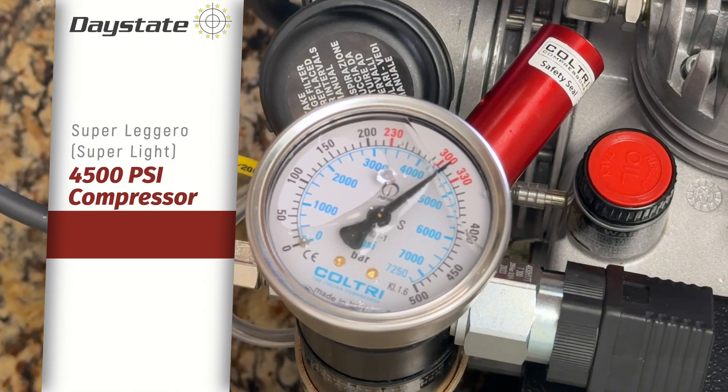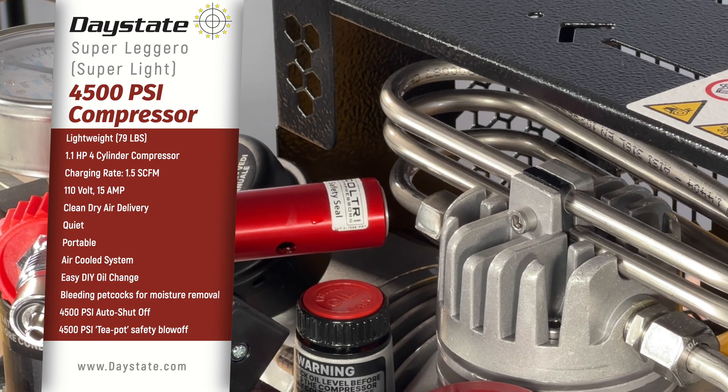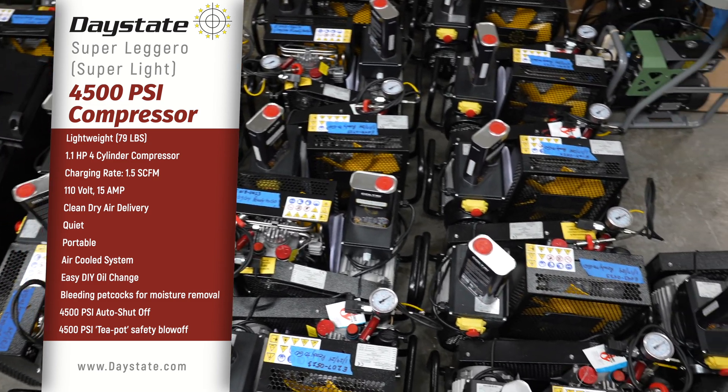It has two safety blow-offs, both at 4500 PSI — one is a teapot kettle blow-off and one is a standard blow-off that sits back here. So you can be assured that there are three different ways to stop this thing if needed.